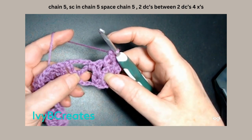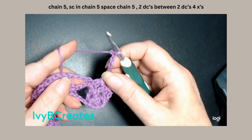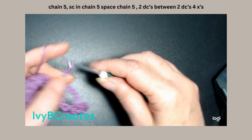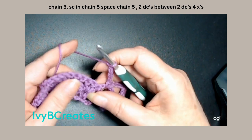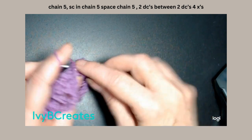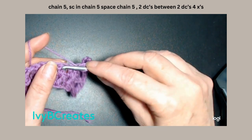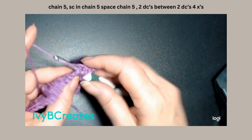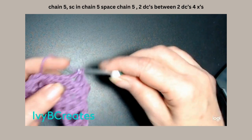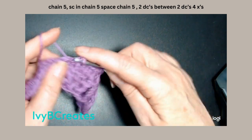Then we're going to do just like we did this one. We're going to chain 5: 1, 2, 3, 4, 5. We're going to single crochet in the chain 5. We're going to chain 5: 1, 2, 3, 4, 5. We're going to split these double crochets and place two doubles in each. So, there's one — split this one, put two double crochets in there. Split this one, put two double crochets in there. Split that one and put two double crochets in that one.